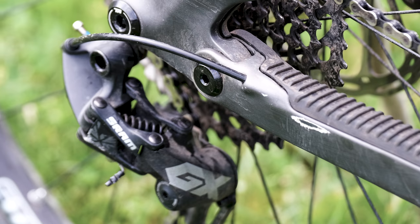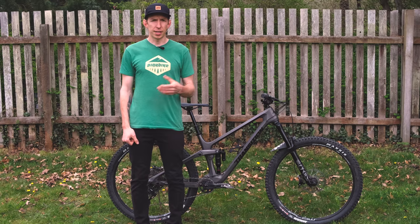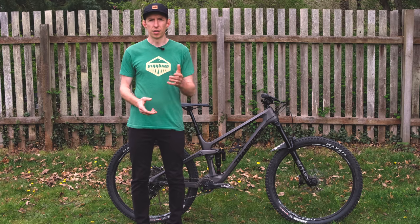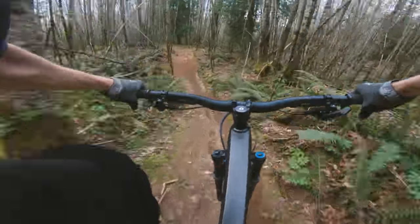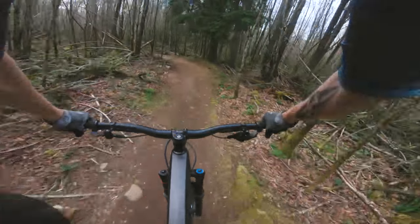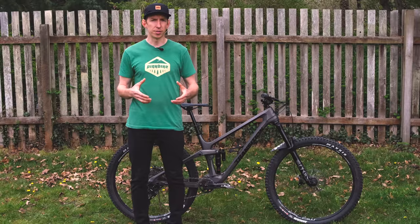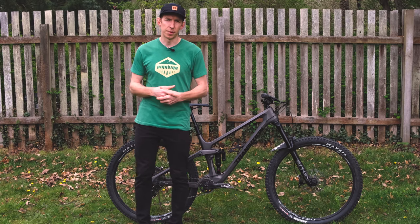Let's talk about some components. The GX drivetrain — the workhorse in SRAM's lineup — isn't the absolute lightest, but it gets the job done and helps save money for the more expensive suspension components on this bike. It didn't miss a shift and worked well. On tires, it's the Maxxis Assegai up front and Minion DHR2 in the rear — one of my favorite combinations. If you put two Assegai tires on a bike it tends to feel a bit draggy and slower, but this combo still has plenty of grip while feeling a little bit quicker rolling.